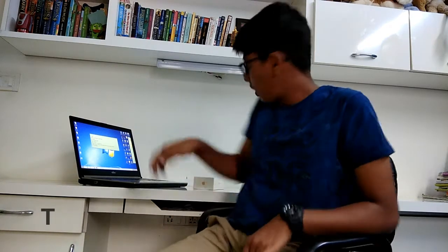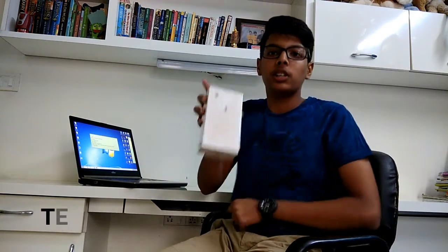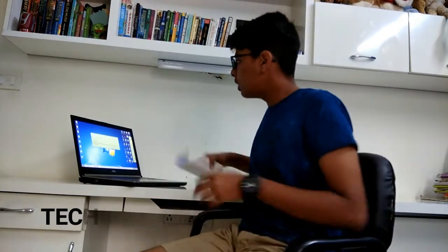What's up guys, I'm here from Ethnesium and I'll be unboxing the iPhone 8. So before we start unboxing, I'd like to talk to you about the specs of the iPhone.